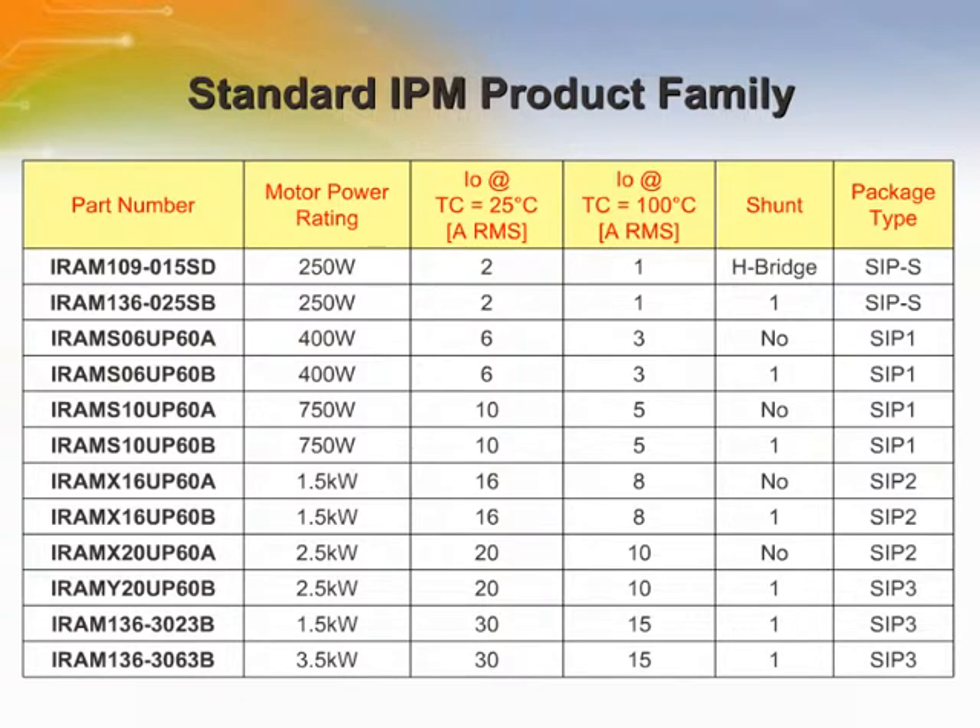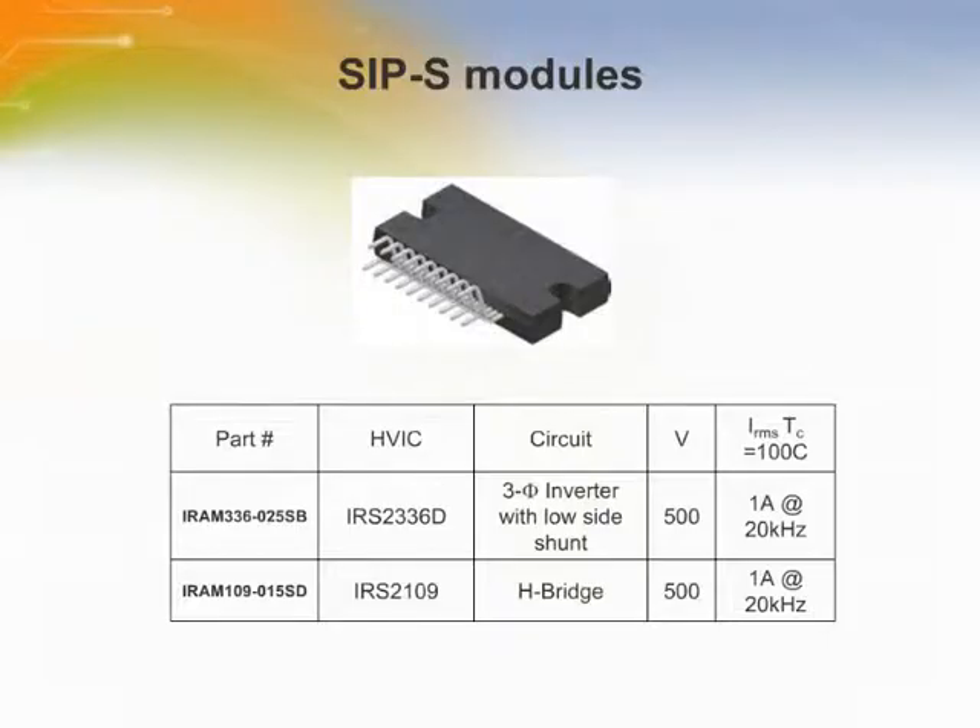This table lists the products in the IPM family with the key specifications. The SIP-S modules are developed for low-power appliance motor control applications, such as fans, pumps, refrigerator compressors, and so on. The compact single inline package minimizes PCB space. The MOSFET blocking voltage is 500 V. At 20,000 Hz switching frequency, the maximum output phase RMS current reaches 1 A.